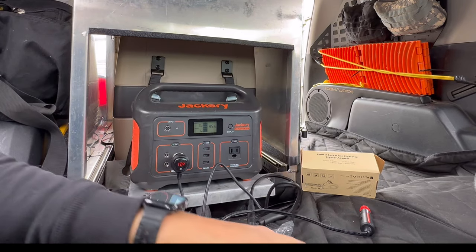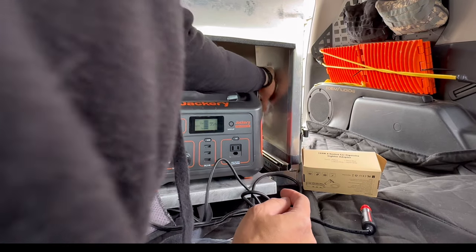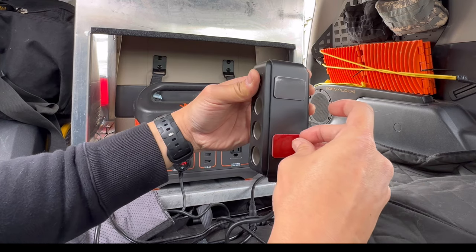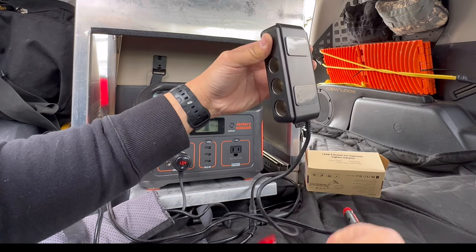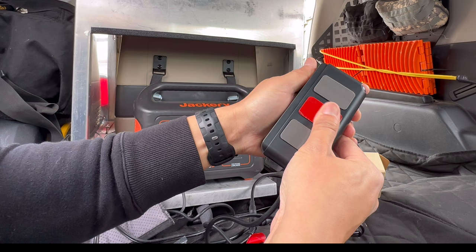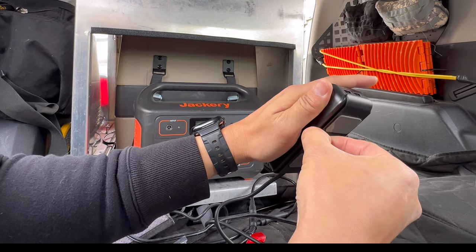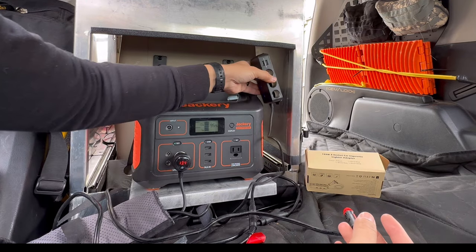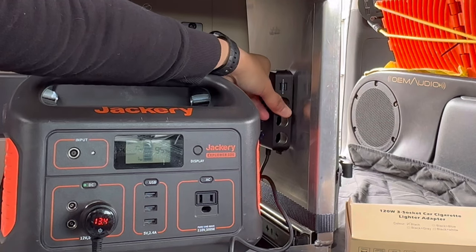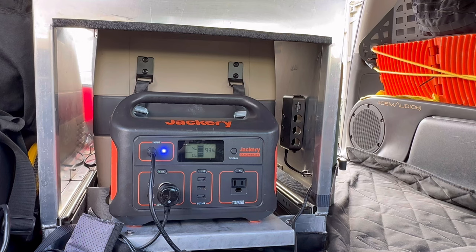Let's go ahead and clean the surface and get to the install. I have some alcohol wipes. They actually gave two more pieces of double-sided tape, so I'm just going to install that third one right here. I'm going to place it right here — I'm still able to access and press all the buttons. There you have it — I've got the triple installed.